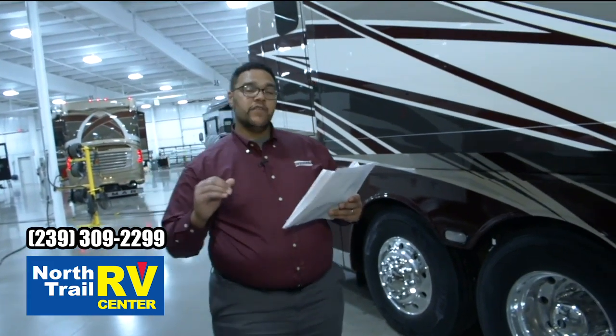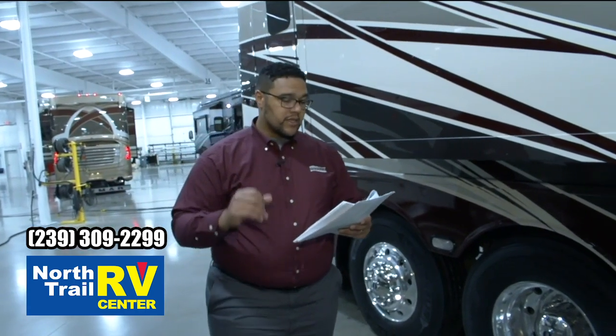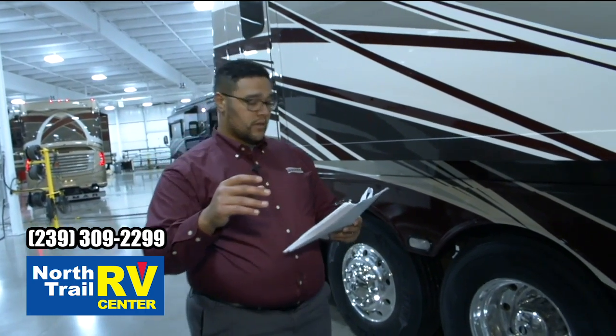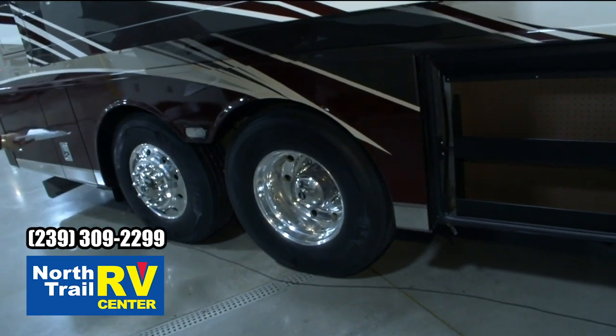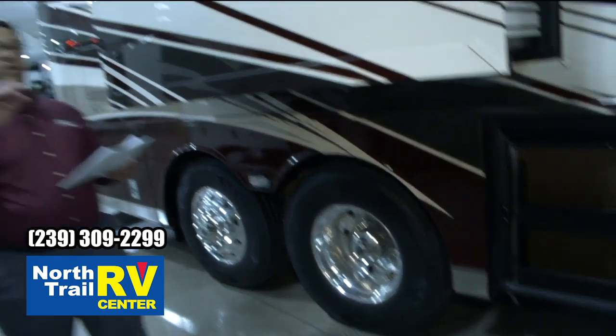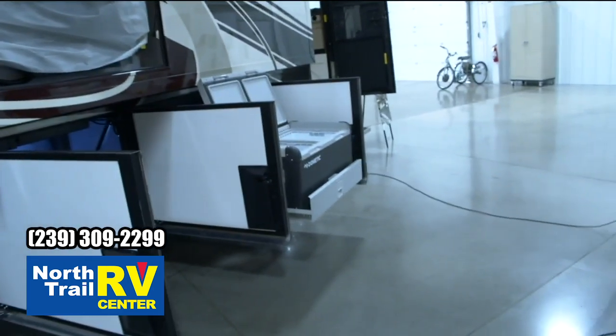The GVWR for this model is 49,000 pounds. It has the independent front suspension. Tires in the back are 315 — that's tag and regular tires. Up front for all Dutch Stars is 365 on the tires.